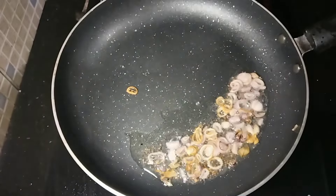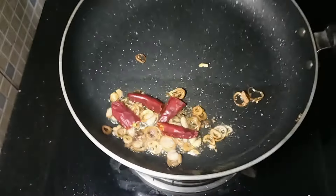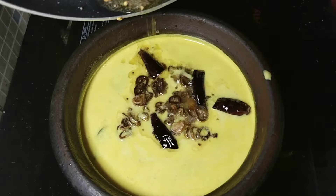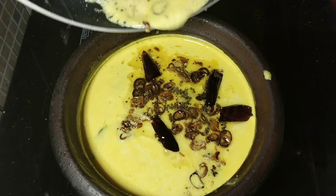Put the rice in the pot and make the rice in the pot. After the rice, we turn the rice in the pot and it's good to taste.